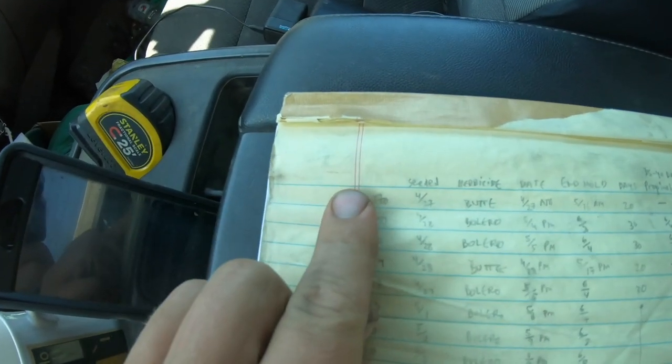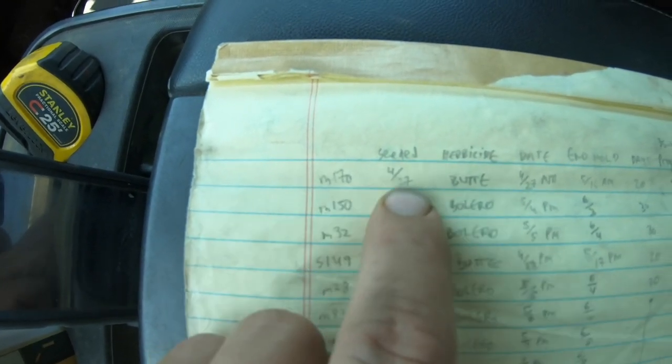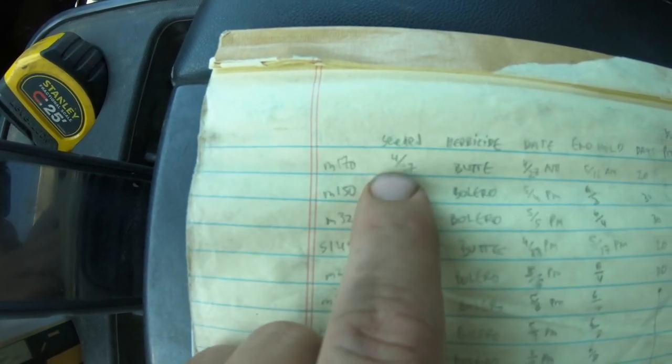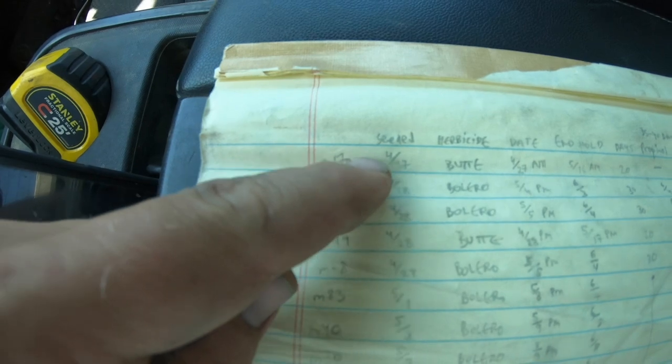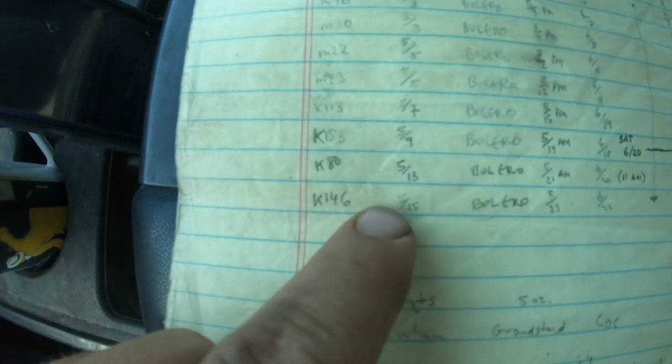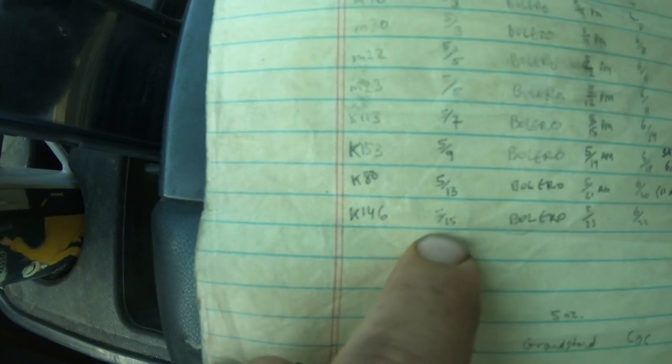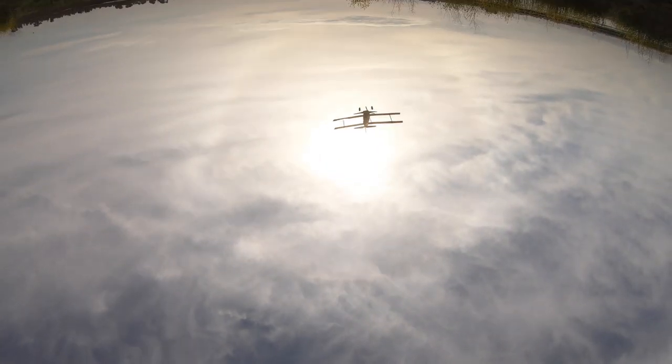On the M170, 170-acre field, that was seeded on April 27th — our first planted field. Moving down the list to K146, a 146-acre field, that was planted on May 15th. So within those 19 days we got all our fields seeded. Lots of tractor work, as you saw in my previous episodes, to get to that point of seeding. Once our fields were flood irrigated, it was of course pretty awesome to see the planes flying above and dropping seed.